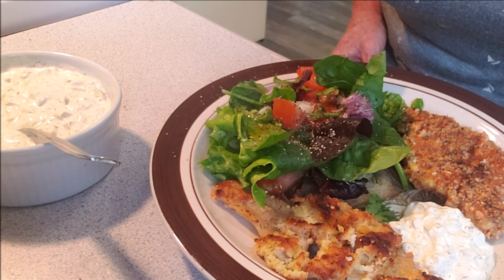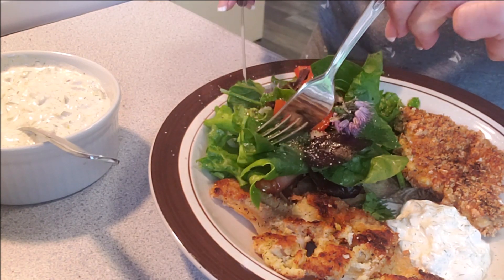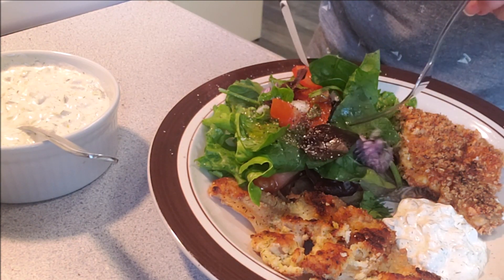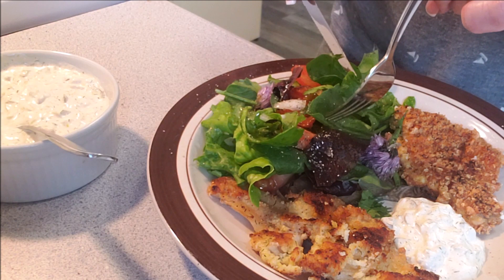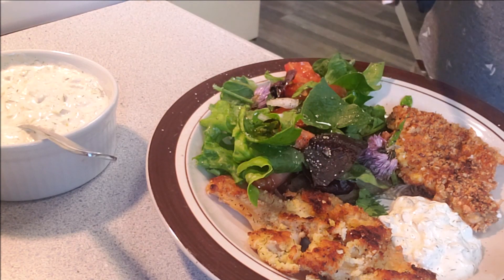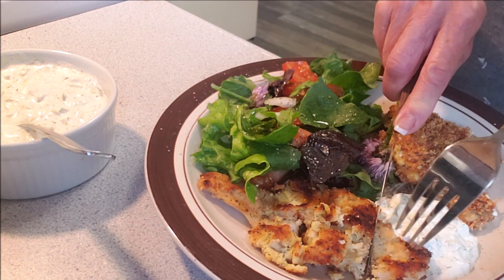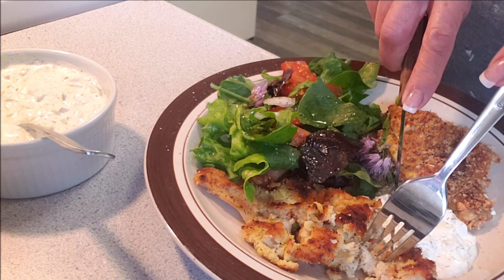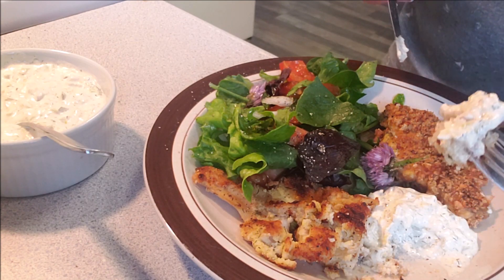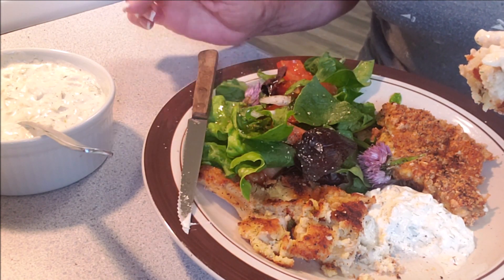We are ready for a taste test! The salad is out of the garden - all the lettuces, spinach, chive blossoms, sweet Bedelli onions, apple cider vinegar and olive oil. Here's the one breaded with just coconut flour, then egg, then coconut flour. We have to have the tartar sauce - let me know if you want to see the recipe for a delicious keto version.